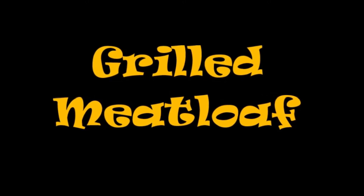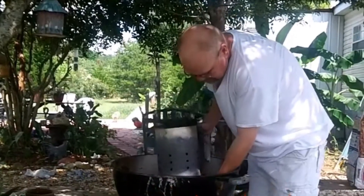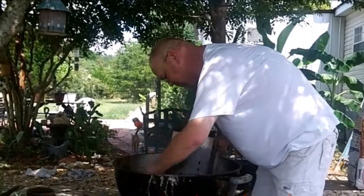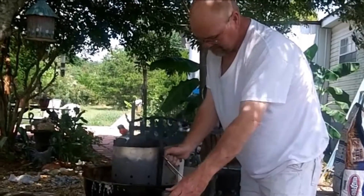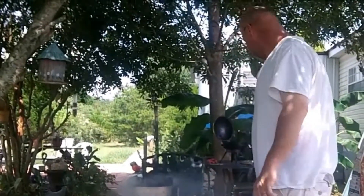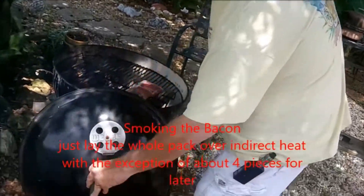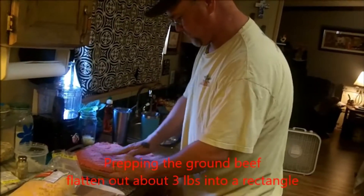We're going to grill some meatloaf, and it's going to be so good. Getting the coals ready — we like to use the chimney to light the coals as opposed to lighter fluid. We took a pack of bacon, laid the slices together, and placed it on the grill, not on the direct heat.